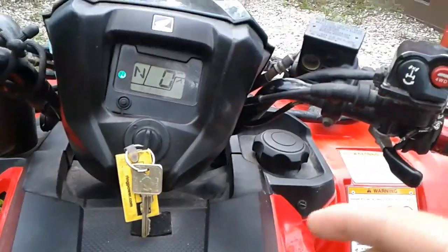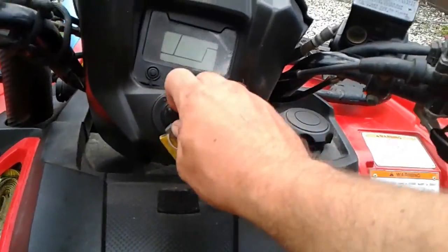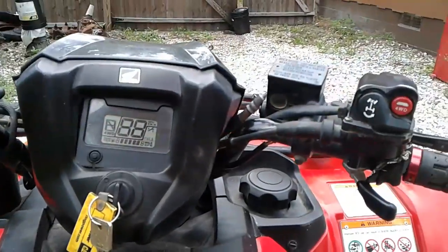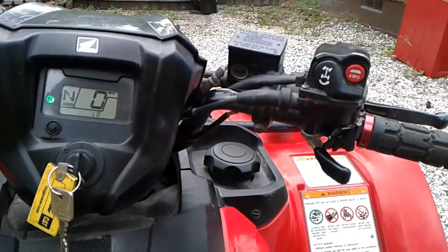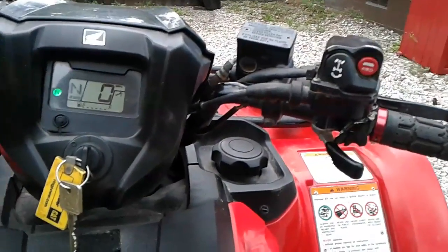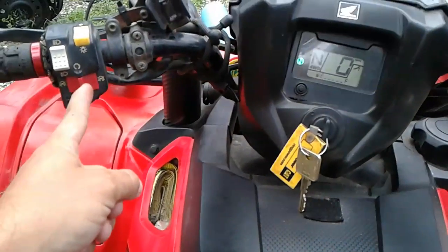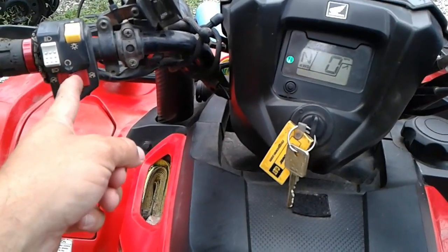But if your four-wheel drive light starts flashing, it's really easy to fix. Turn the key off, press four-wheel drive, turn the key on, and drive like you usually would for the rest of the day. The bike will work fine as long as you don't turn the key off. You have a kill switch — no one uses it anymore, but you can use it to turn the motor off.